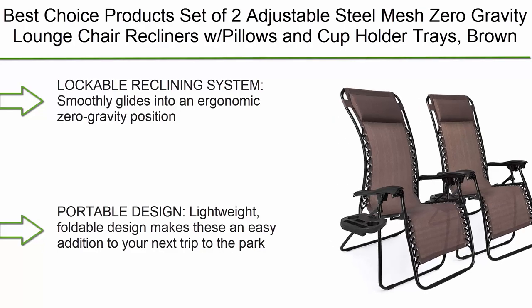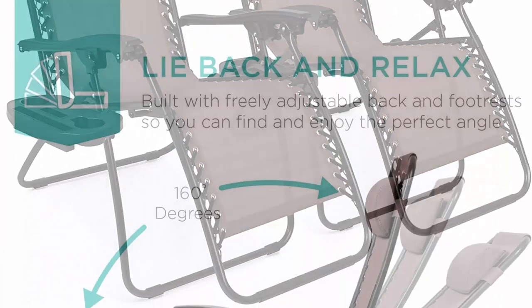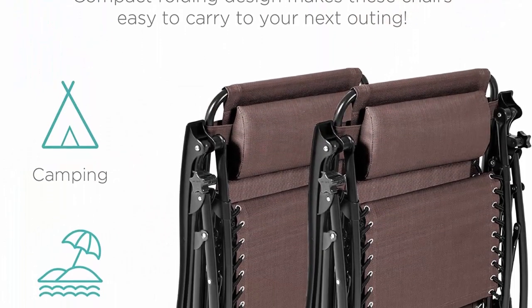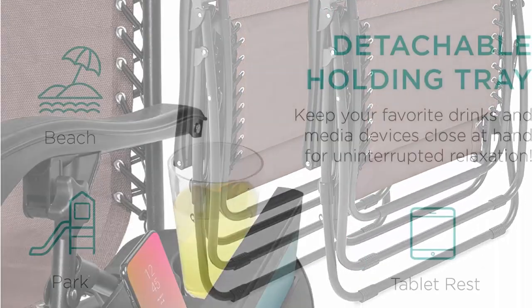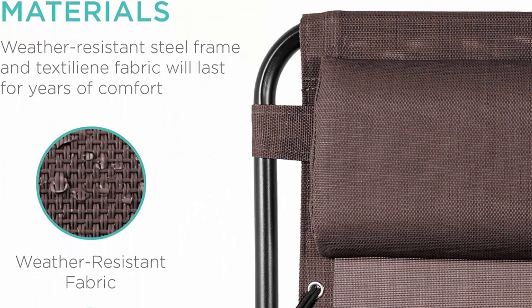Top 9: Best Choice Products set of two adjustable steel mesh zero gravity lounge chair recliners with pillows and cup holder trays in brown. The reclining system smoothly glides into an ergonomic zero gravity position with removable elastic cords that immediately adjust to your body's weight. Portable design — the lightweight, foldable design makes these an easy addition to your next trip to the park, beach, or your child's next sporting event.